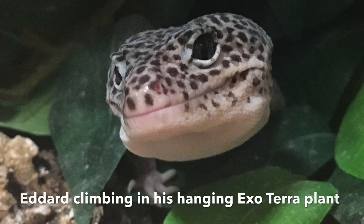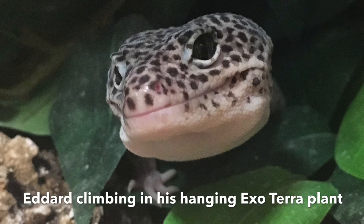Plants are another way the enclosure can be enriching — you can have live plants or fake plants. I prefer fake plants because most arid plants are succulents and they can't really be climbed on or add much height to the enclosure. If you do go the live plant route, choose plants that won't increase the humidity of the enclosure too much, since many plants require more watering than would be natural for a leopard gecko's enclosure. I prefer fake plants for more variety, height, and climbability.